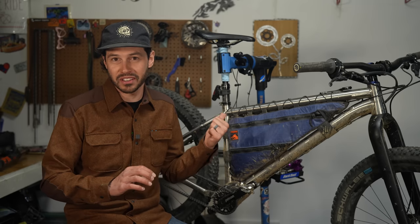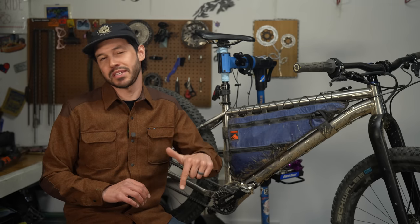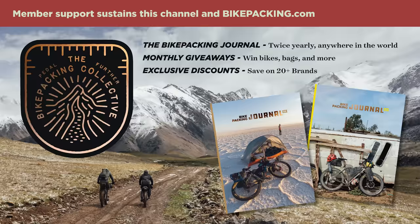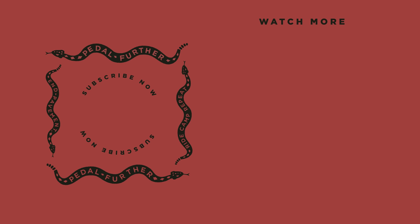So what do you all think about the Viril Deriv? Let me know in the comments section below. If you like what you saw in this video, make sure to hit that subscribe button and notification bell, and consider joining the Bikepacking Collective. Support from our members sustains this channel and everything we do at bikepacking.com, which includes original routes, reviews, resources, and much more. Collective memberships include the Bikepacking Journal twice a year, among other things. And as always, thank you all so much for watching — and until next time, pedal further.